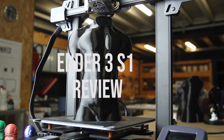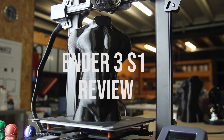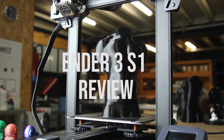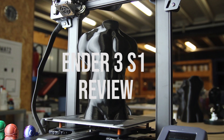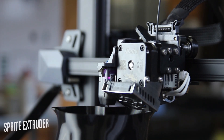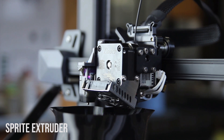Hi everyone, my name is Mathieu. In this video I'll talk about the new Creality printer, the Ender 3 S1. I paid for these printers myself, so I'm in no way biased or sponsored. I'll talk you through the features of this new printer.